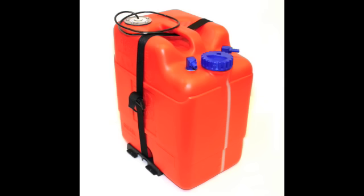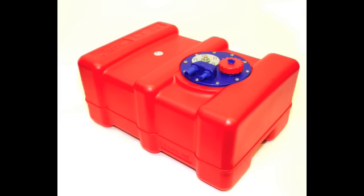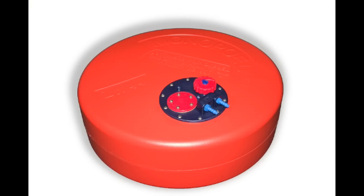The auxiliary or second tank can either hold your vegetable oil or startup diesel, and comes in a range of shapes and sizes to best suit your requirements. Shown here are the 22 litre, 33 litre, and the 44 litre spare wheel tank.